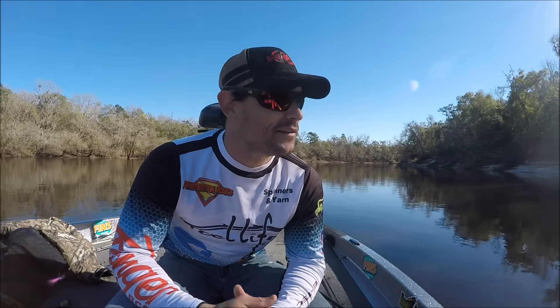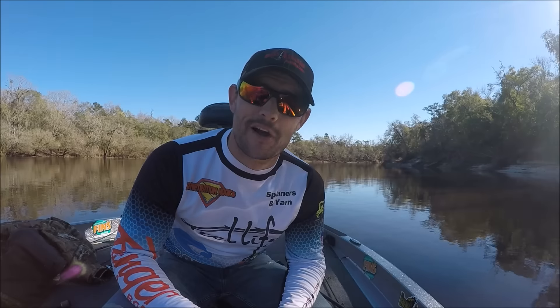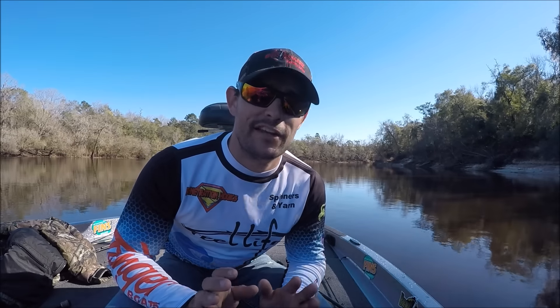Hey guys, Jason Hunter here. I'm going to tell you, I'm out here pre-fishing for a tournament. I wasn't running the GoPro, but I just caught a toad.